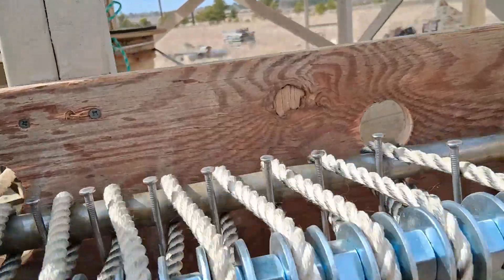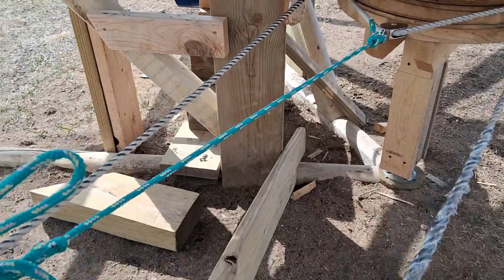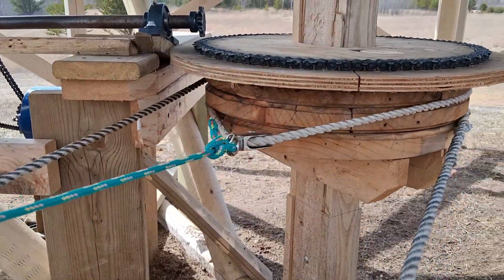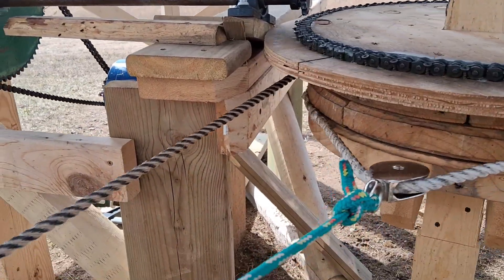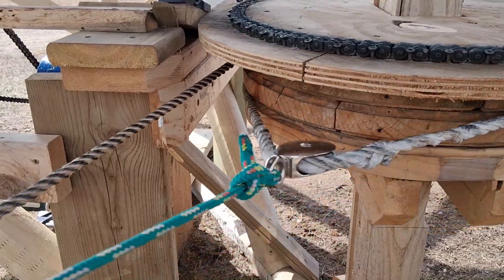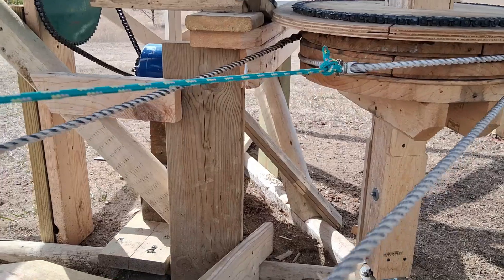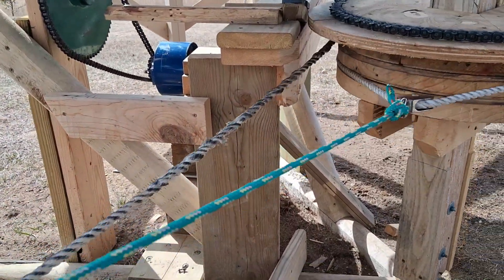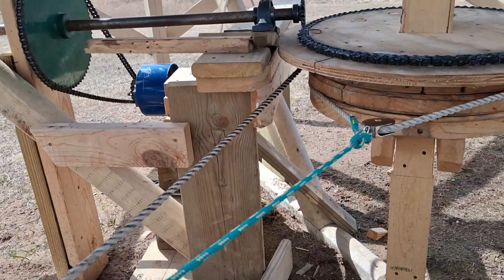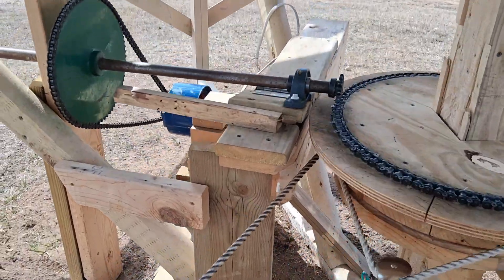I wish there was a way I could make that splice not so thick. I'll show you what happens when it comes around and hits that pulley — it gets hung up there a little bit. Once it gets past it, this tensioner probably isn't the most stable part of it. But when I want to take this rope drive off, I can just loosen this up and the rope will just drop down, then I can hook up something else.